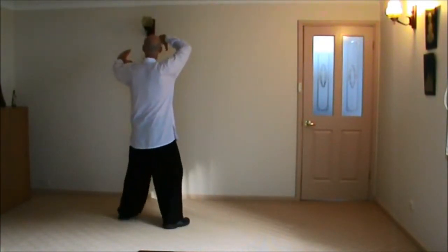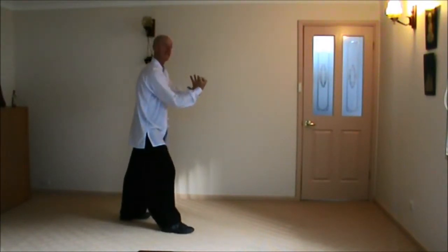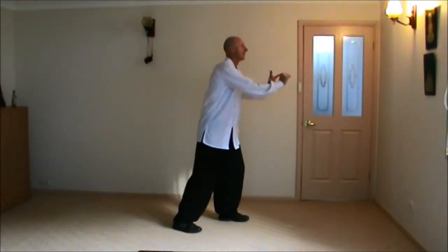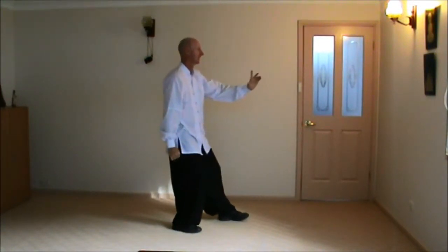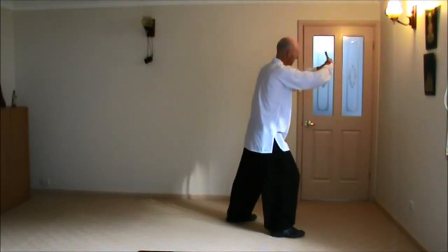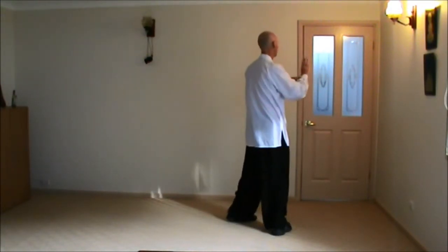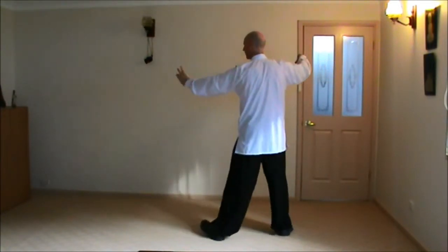So we'll start out. Open the Fan. Turn Body Hemmer. Now we Step Forward, Side Loops. Sink Back to Block. Shift Forward to Punch. Step Forward, Grasping Bird's Tail. Pushing to the corner, Body Hook, and Single Whip. And Cloud Hands.